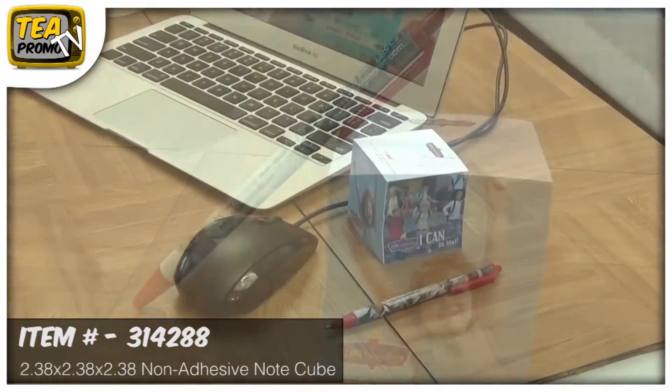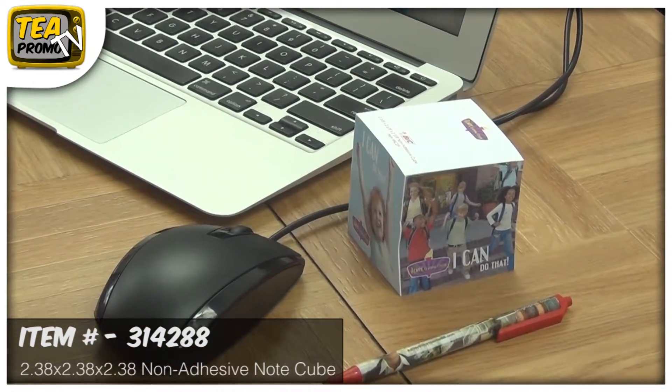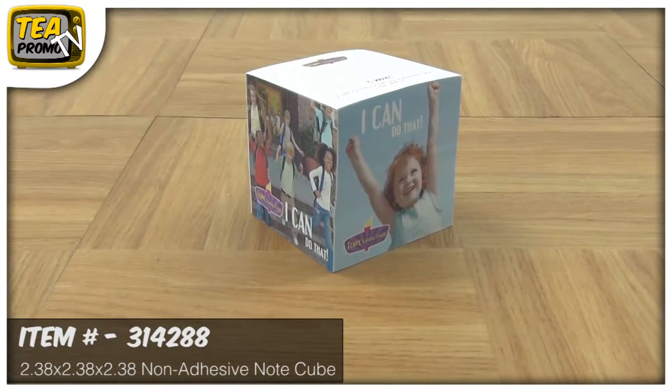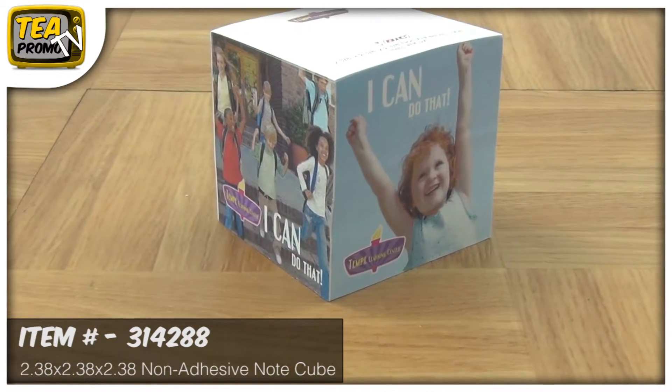This notepad is vibrant. It has a four color process imprint on all four sides and the artwork can be different on each side as well. It comes with five large imprints on all sides, so you can really change it up a bit on each side.